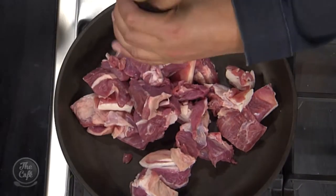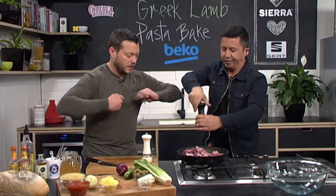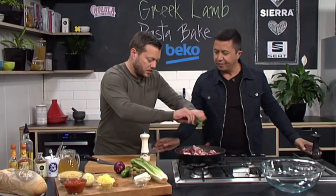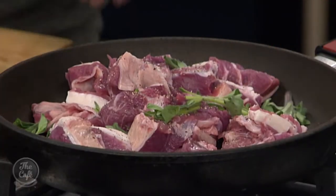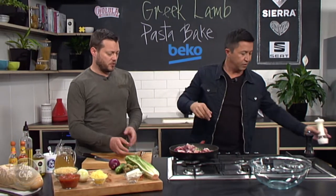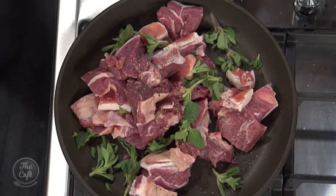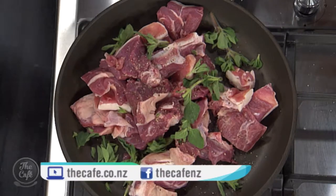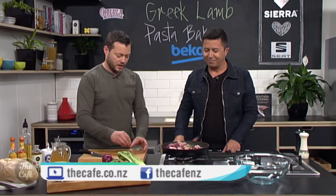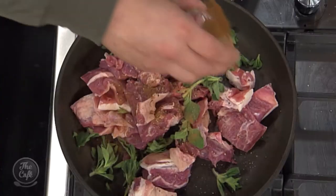Salt and pepper — give it a really good seasoning. We've got some fresh oregano, so I'm just going to tear that and put it over the top. Why the specific cut of lamb? You're going to get more flavour and we're going to cook it a long time, and it will just melt and fall off and strip down. Ground cinnamon — a little bit of sweetness that goes on there.